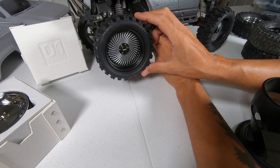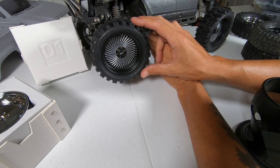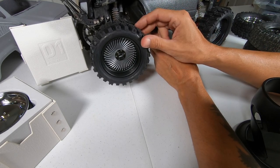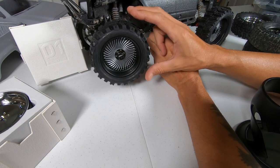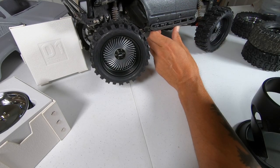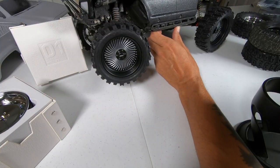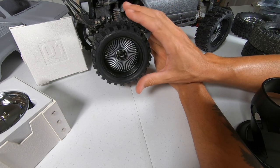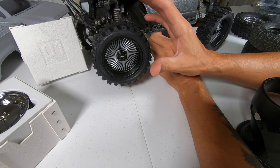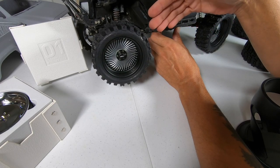Looking at them on the rig they look really good. I don't know how they perform yet but the compound is really nice. How well it'll hold up I'm not sure, and I don't know if you can get replacement foams - these tires do come with foams, but if you need to replace them I think you'd have to buy a whole new set. I'm not 100% sure though - I don't think they make 3.2 foams separately, but maybe I'm totally wrong and there are plenty available.